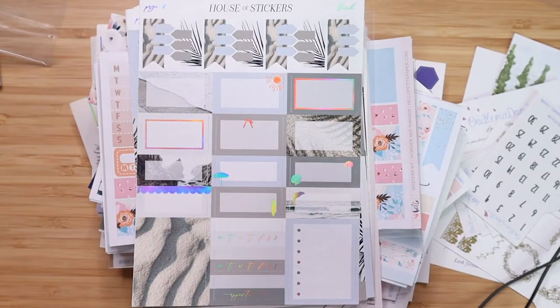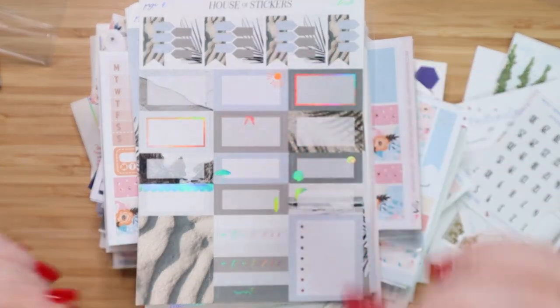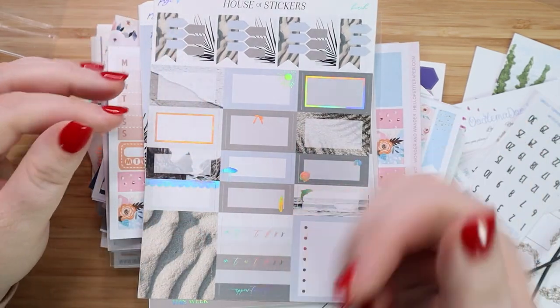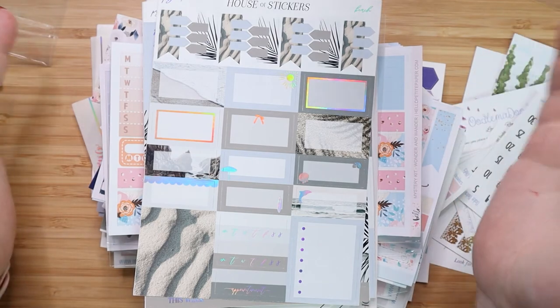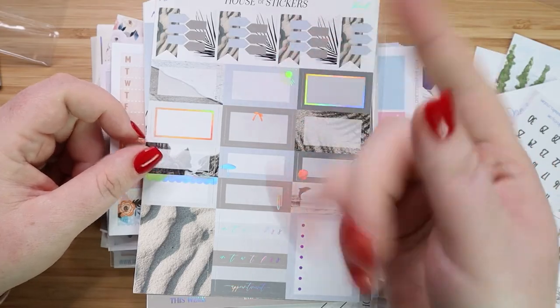Okay guys, that's it. That's all my stickers for the month. And I know I have more on the way. I think I was having a bad month and tried to compensate a little bit. Anyway, if you like this haul go ahead and give me a thumbs up. And don't forget to hit that subscribe button down there for more sticker hauls and planning videos. Until next time, I'll see you guys later.